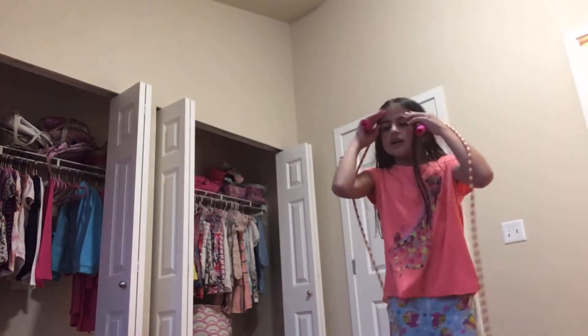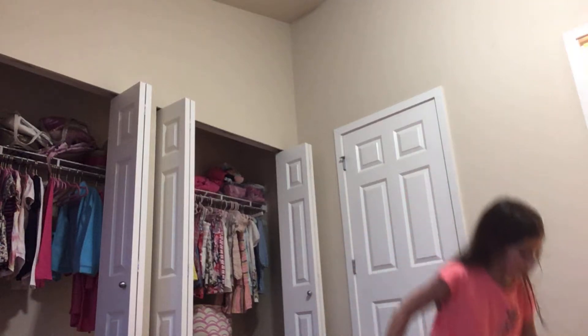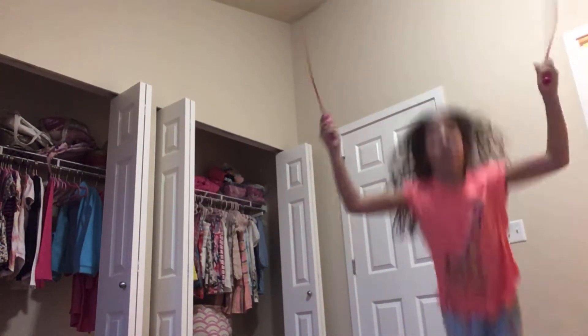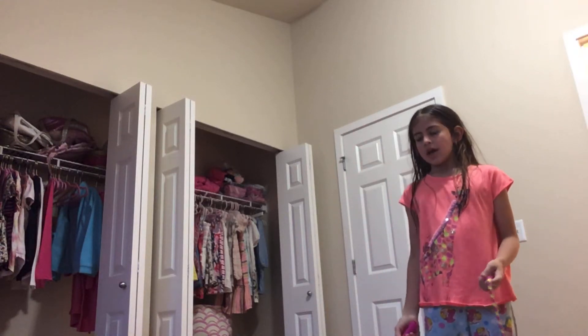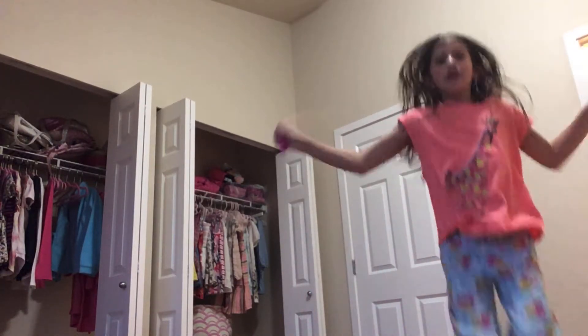Okay, now let's try again. I'm just going to do this. It's the other way, look. Okay, but there's another way you can do it. I forgot how it would be. 1, 2, 3, 4, 5, 6, 7, 8, 9, 10.